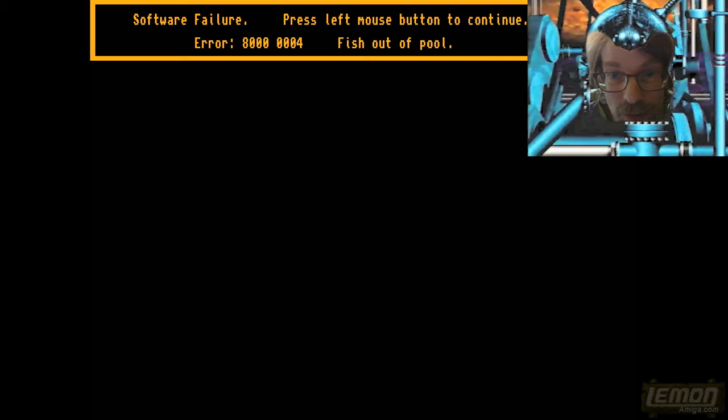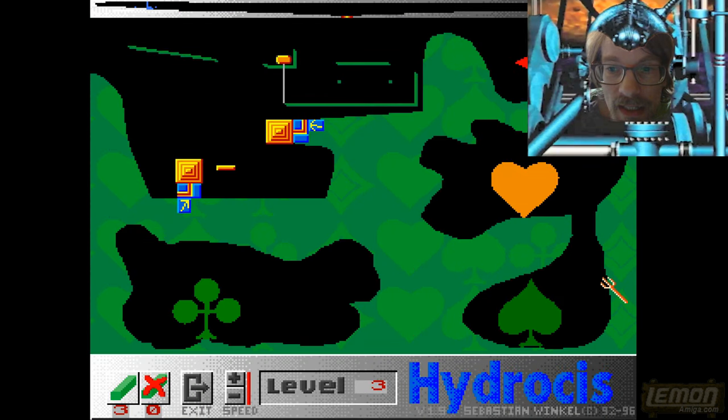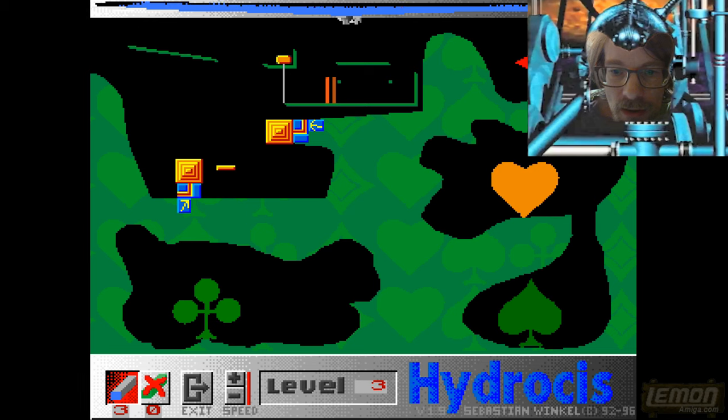And when it does, it runs off the screen — software failure, press left mouse button to continue. You might notice the fish is out of the pool, and that is a joke on behalf of the programmer — yes, it's meant to do that, the fish is meant to break out. So we'll move on to level 3, all written in German of course because this is a German programmer.